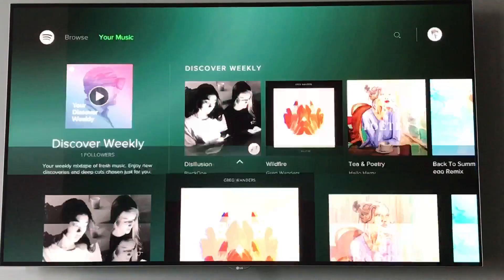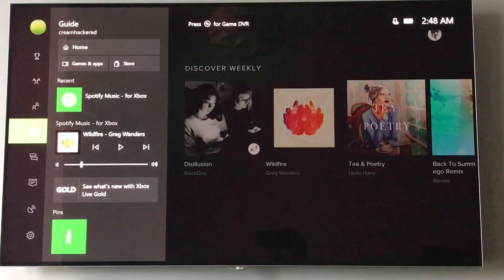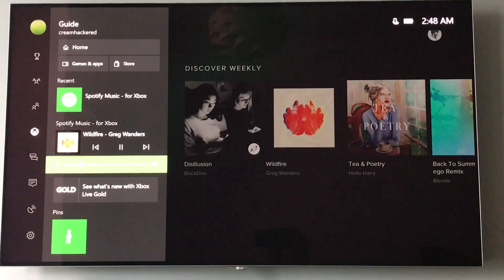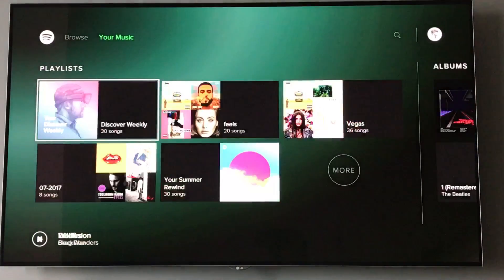It's a pretty basic app, though. The thing that everyone's really excited about is the ability to play it in the background. So if you're playing a game, you'll be able to access the controls, carry on playing the music, change the volume, skip tracks, all that sort of stuff. That's pretty useful if you're gaming and want to listen to some tunes.